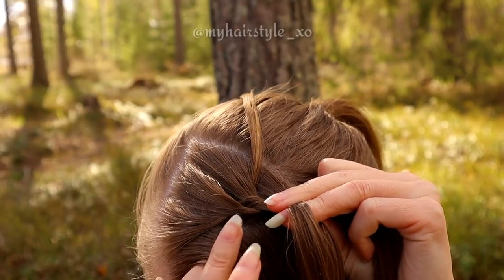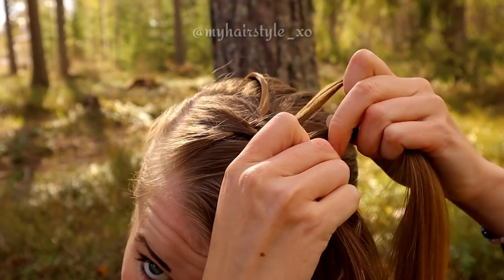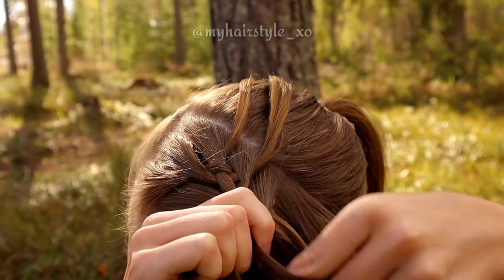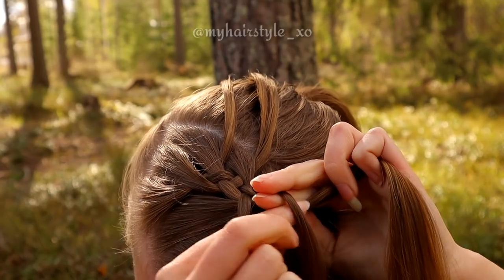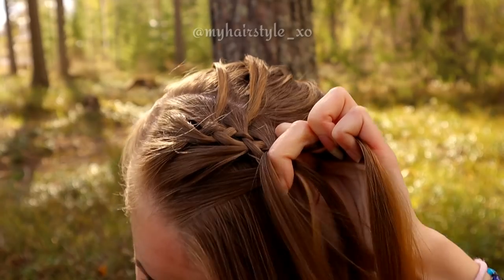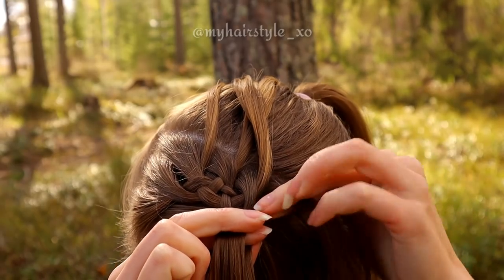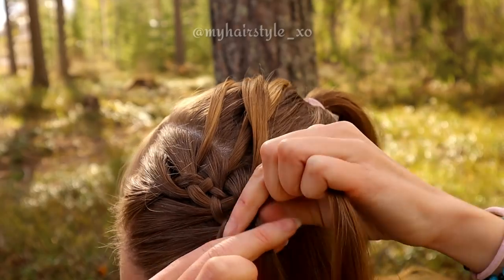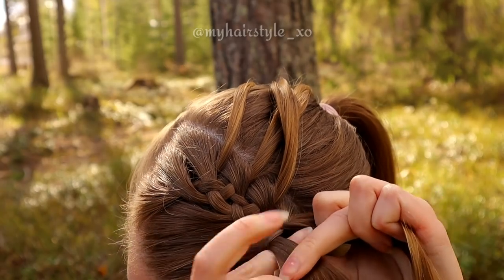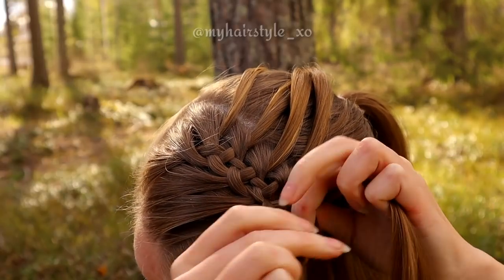Start the pattern again with the leftmost hair strand, bring it under the next and then over the middle. Leave the waterfall section from the right side. Replace that strand with the new hair section, bring it over and under the middle. Bring the left strand under, add hair, then over the middle. Leave the waterfall strand, replace it with the new one, bring it over and under the middle.